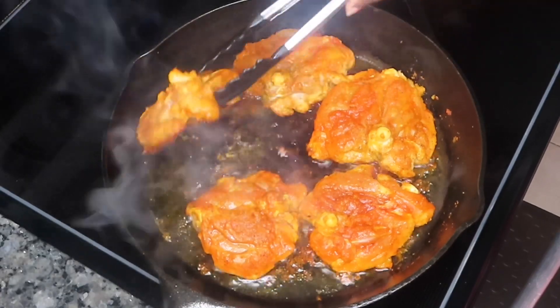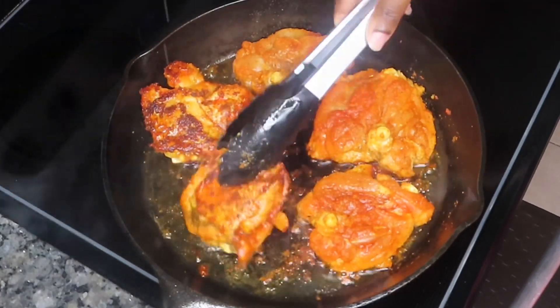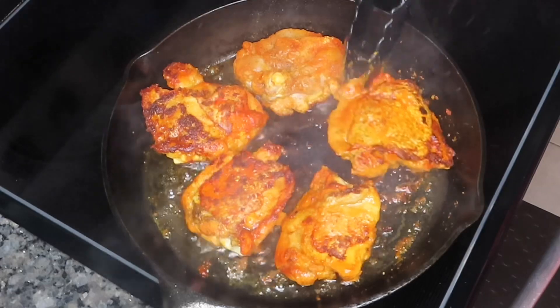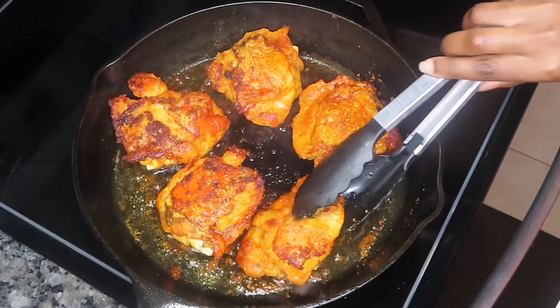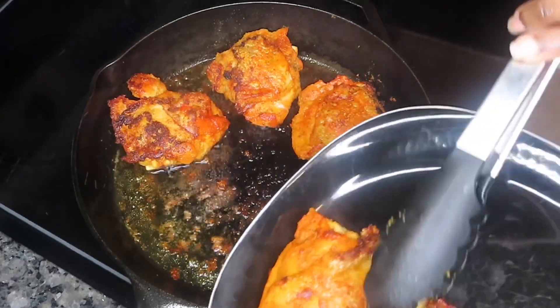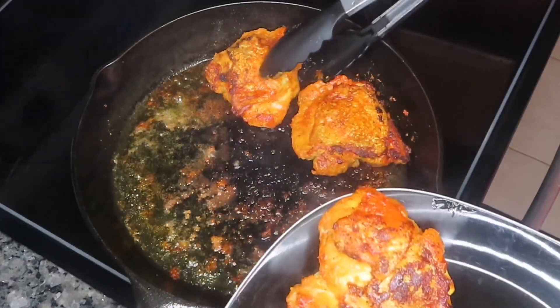Once that is done, we're going to go ahead and turn them over and sear them again on the other side for another two minutes. Once our chicken is seared on the other side, we're going to go ahead and remove them from our pan just like so. Just put them on a plate and set them to the side so we can move on to our next step.